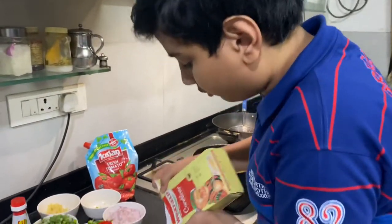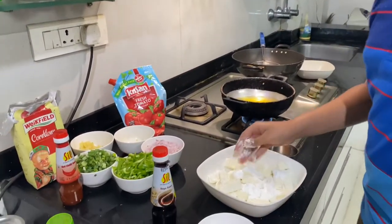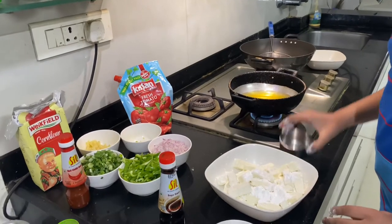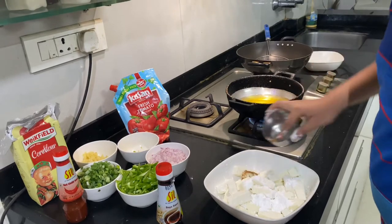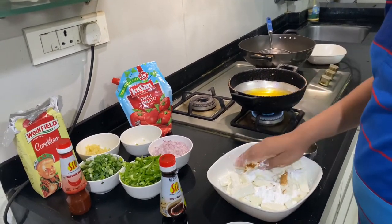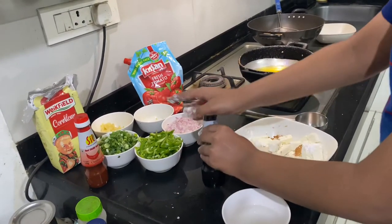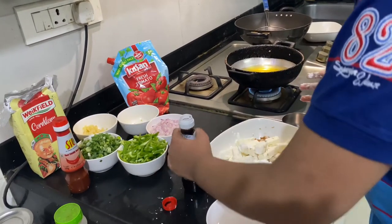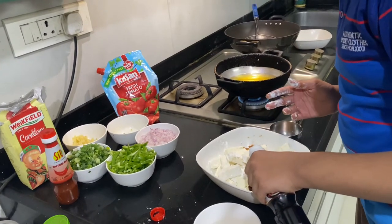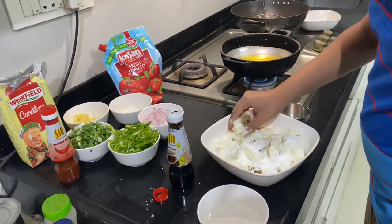Put a good amount of corn flour because this will be your main coating. If you have maida, you can put that also. Now we will put a little bit of garam masala — this is handmade garam masala — just a little bit for some flavor. Now put some soya sauce, just a little bit, because you're going to be putting it in the sauce also. Just one cap for a little bit of taste in the paneer.